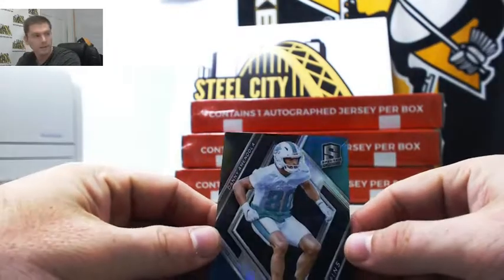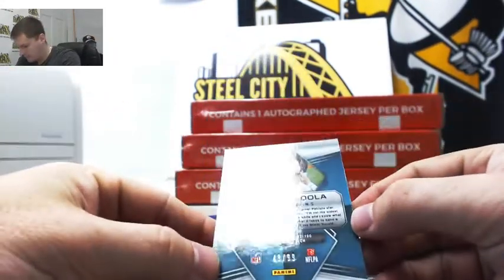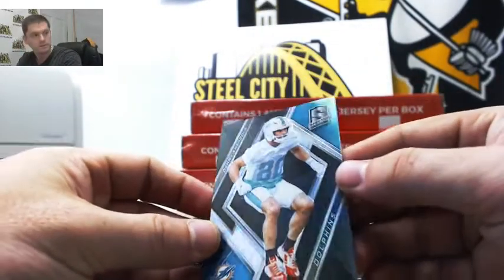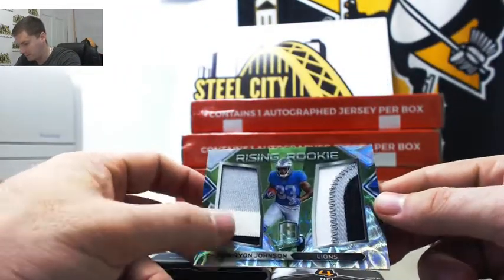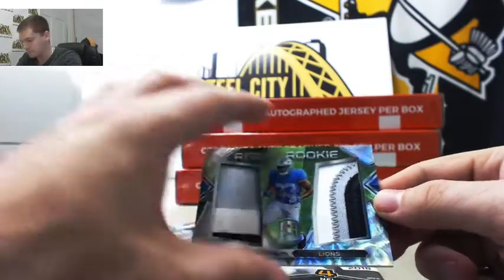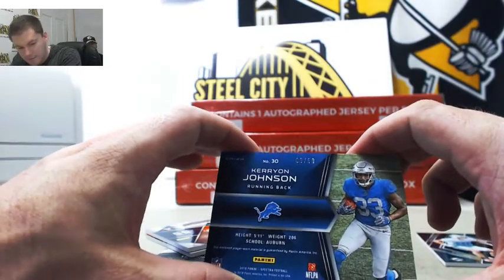We've got Danny Amendola, and that is 48 out of 99 — that's going to Glenn. Next up, a nice dual patch, a little bit of dirt there. Kerion Johnson, nice looking patch, number nine out of 50 — that is going to Stuart.